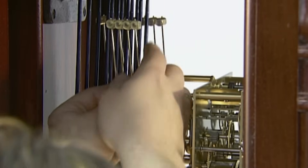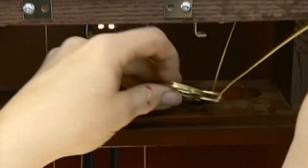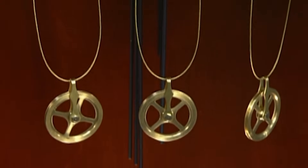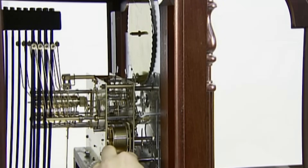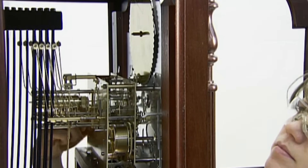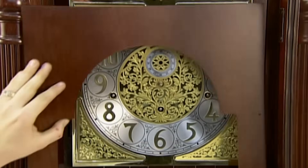The brass chime hammers have plastic tips. This muffles the sound of metal striking metal, so you only hear the note each rod produces. These brass pulleys hang from cables connected to the movement and will support the clock's three weights. After connecting the movement to the clock dial, a worker inserts this model's last decorative detail — a wood panel to frame the dial.